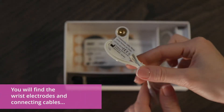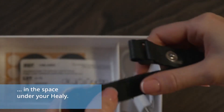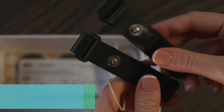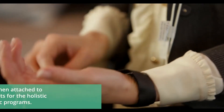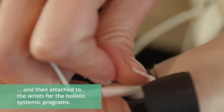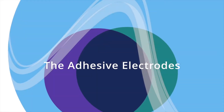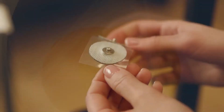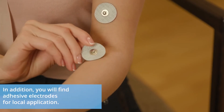You will find the wrist electrodes and connecting cables in the space under your Healy. These electrodes should be connected to your Healy using the cables and then attached to the wrists for the holistic systemic programs. In addition, you will find adhesive electrodes for local application.